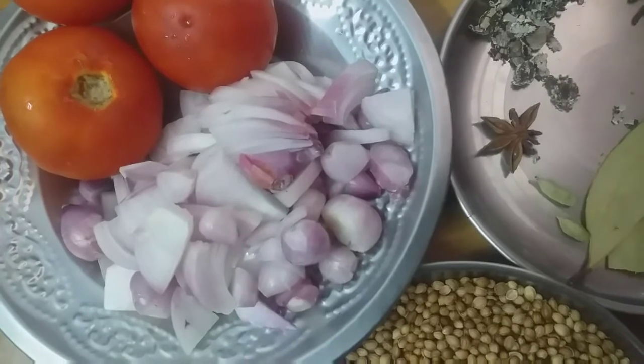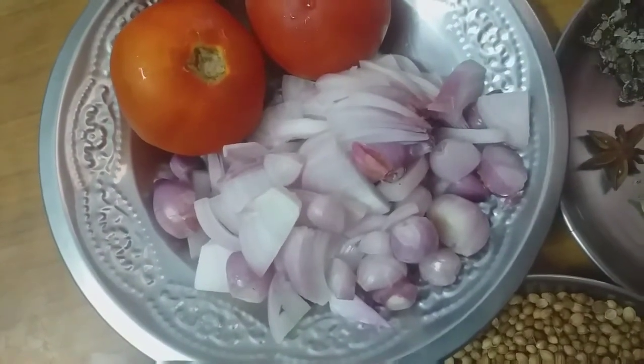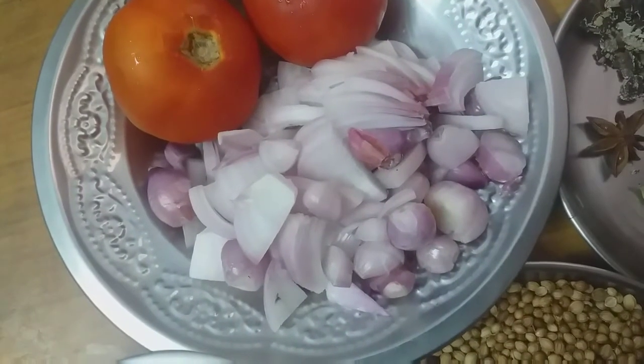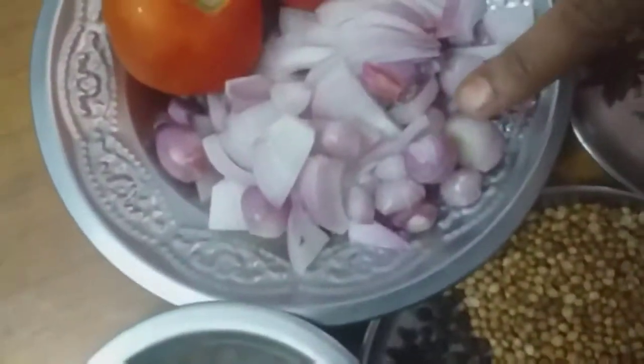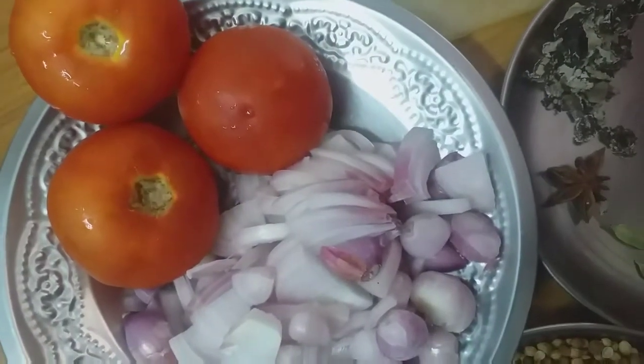I am going to show you the ingredients. There is one piece that is cut. Let's look at the pieces — six pieces, three pieces. We will cut the ingredients.